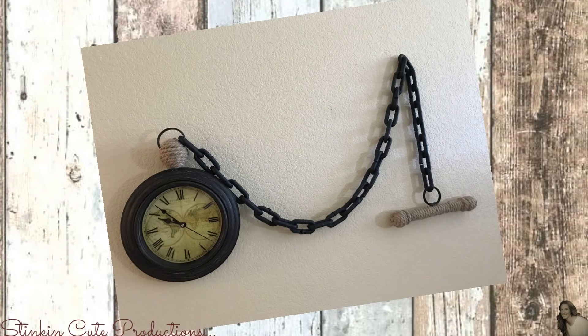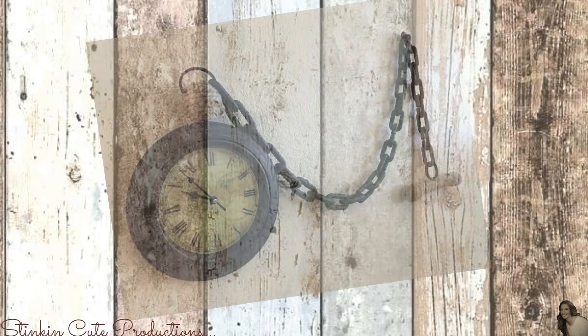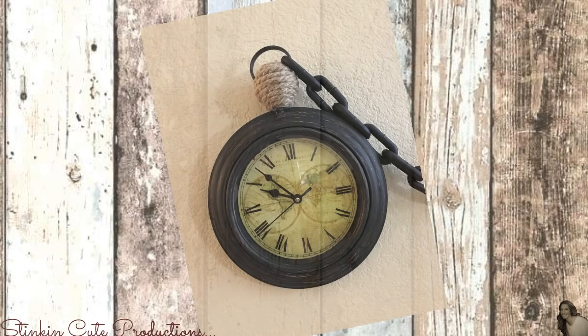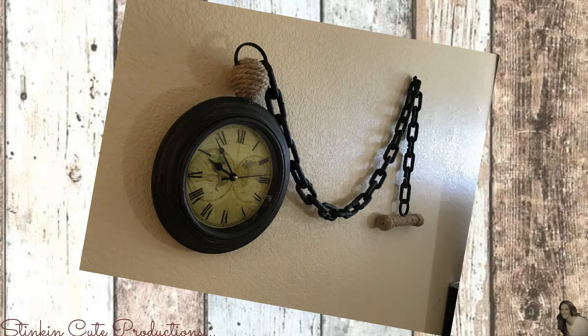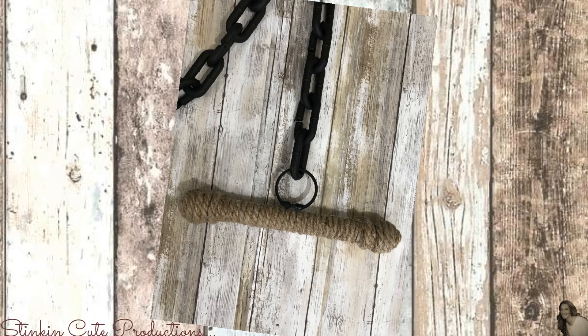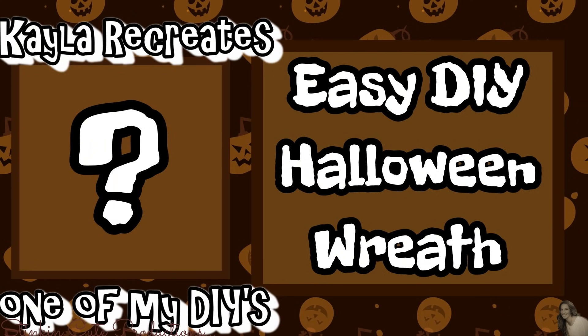Would you look at how stinking amazing this turned out! This pocket watch is such an amazing wall decor piece and it is so budget friendly. I love the rustic feel of this watch just by adding that crackle finish and the rope. This is one of those projects you could easily make to suit your decor needs just by changing the color or clock size. I did it in the farmhouse decor style because that is the style of my home — I needed this in my bedroom and I have the perfect wall for it.